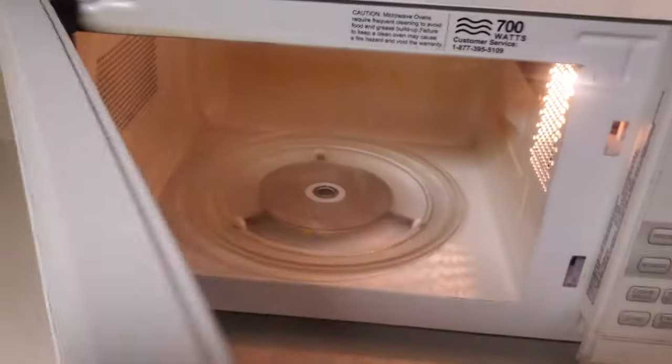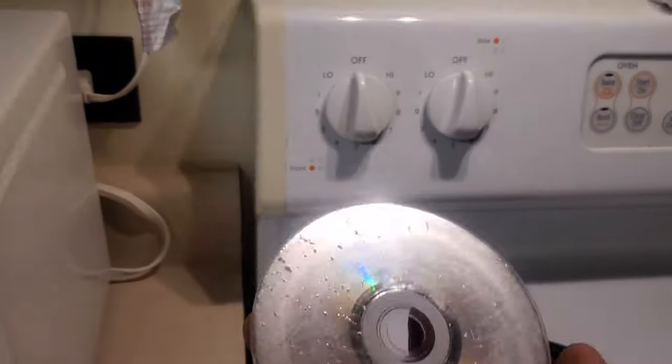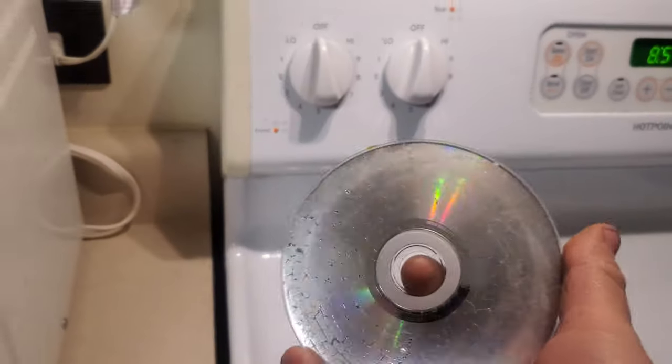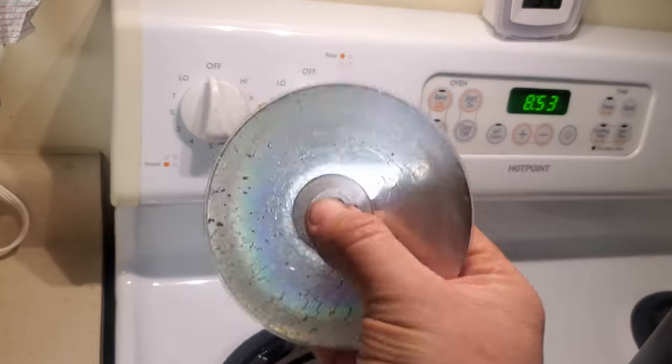So, presto. A little smoky, but alakazam — you have a cooked CD. That's been like 15 years since I've done that. That stinks, man.